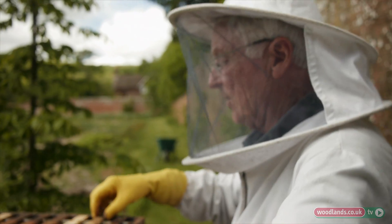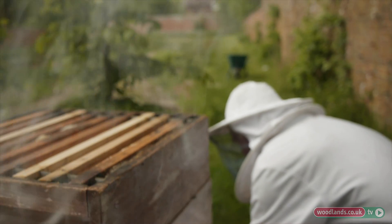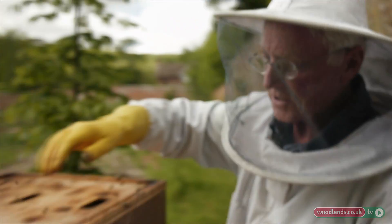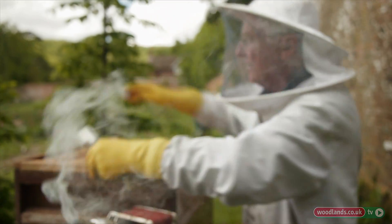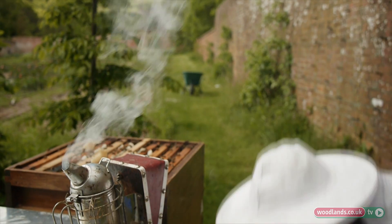This frame was only put on a short while ago, so there's a big honey flow here. What I'm going to do now is take this down stage by stage, because it would be too heavy to lift as it's full of honey.